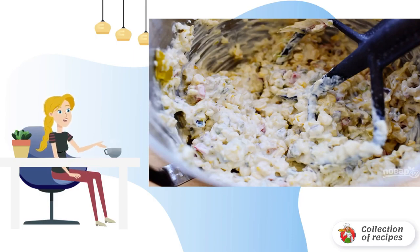Sprinkle with grated cheese. Bake the corn sauce for 20 minutes at 180 degrees.